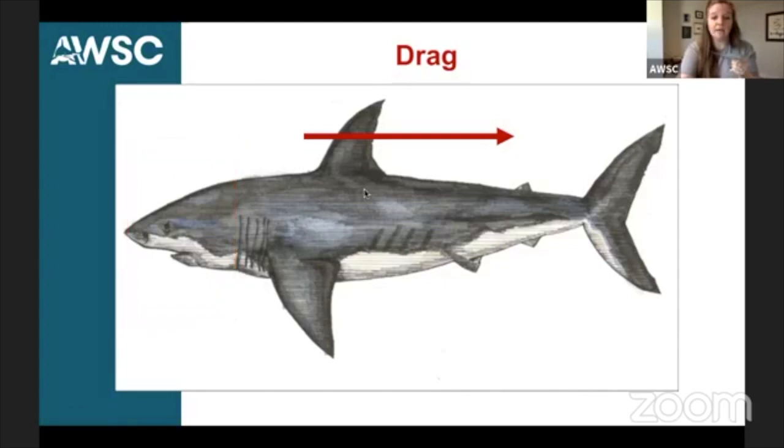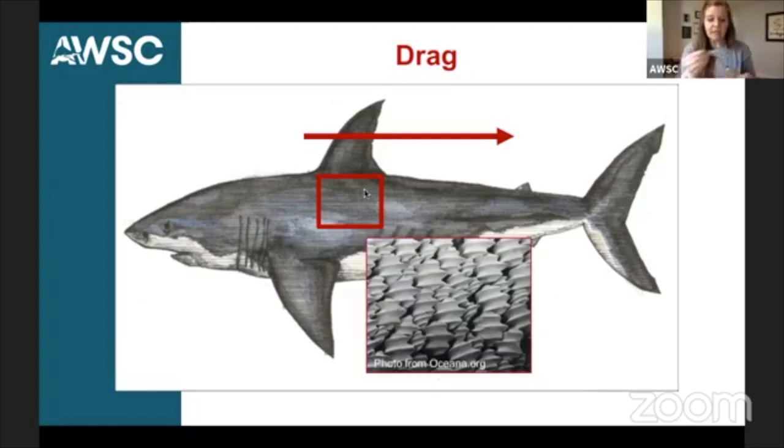Something else that helps sharks overcome drag is the scales on the shark's body. Sharks have dermal denticles, also known as placoid scales. When you look at this picture, you can see there are ridges there — it's not just flat. By having those ridges, it actually helps water move more quickly over the shark. Their whole body is covered with those scales, and by having those ridges, it enables water to better move over the shark's scales. The streamlined shape of their body and the scales help them generate that thrust force to break through and overcome drag. If a shark isn't moving its tail as much and isn't generating thrust force, drag can cause that shark to slow down. So the shark, by moving its caudal fin, really has to generate enough thrust force to overcome drag and maintain forward motion through the water.